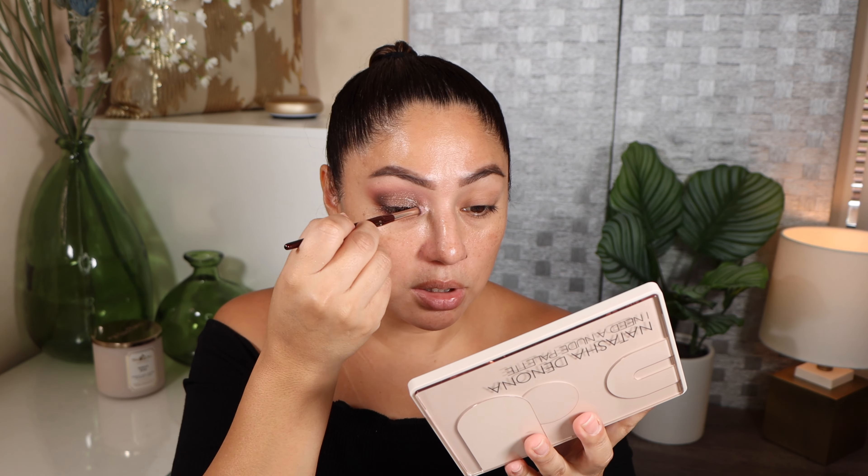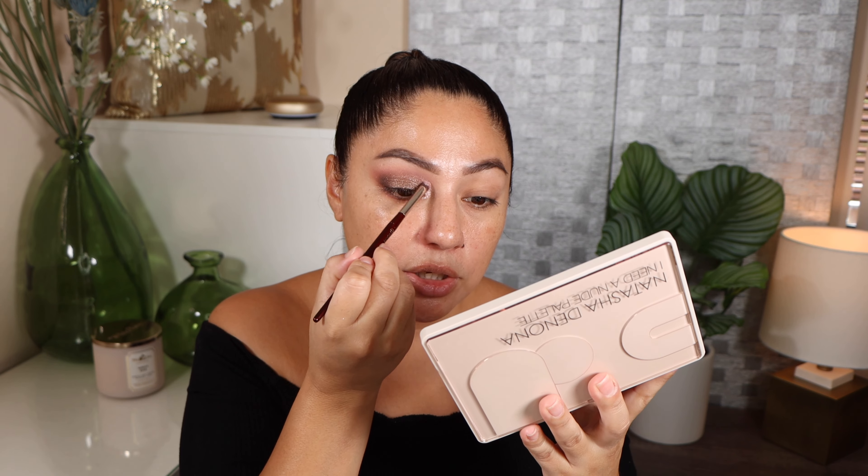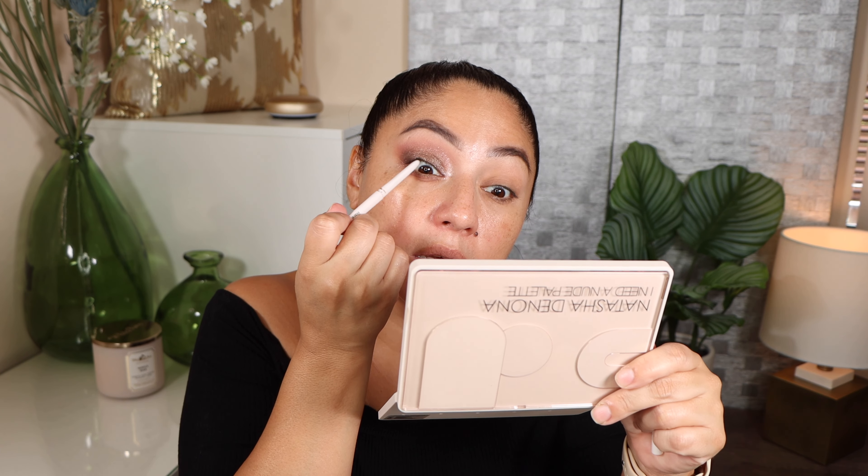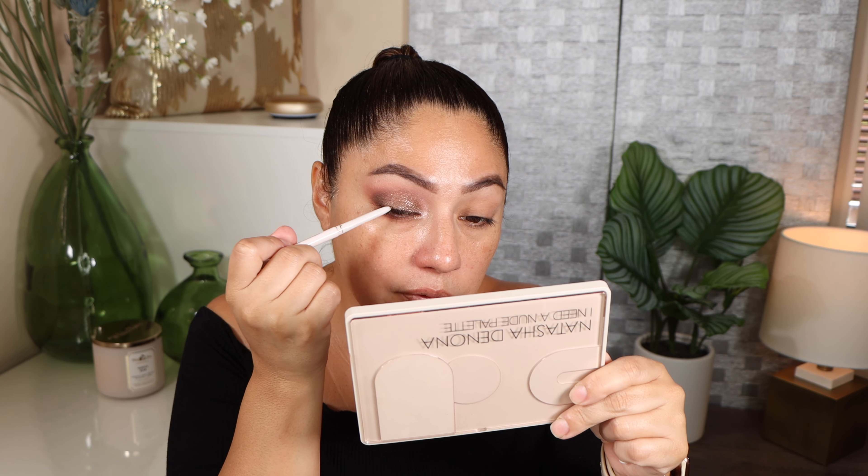I'm not blending out this shade too much and I'm bringing it a little bit onto the lower lashes. This palette is definitely cool tone. I've already been seeing many videos on YouTube reviewing and swatching it, but I haven't watched any because I want to stay honest to my own opinion. I wanted to create looks based on how I'm seeing the palette. Now I'm going to take the shade Delia and add it all over my lid with my finger.